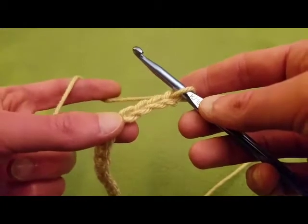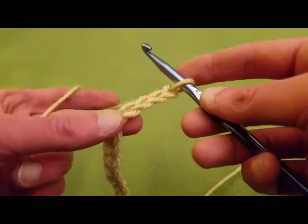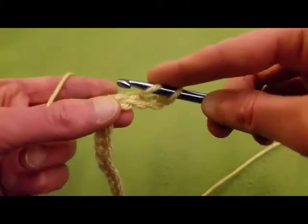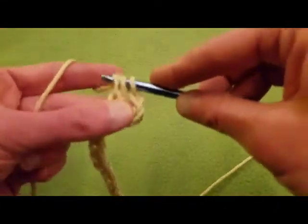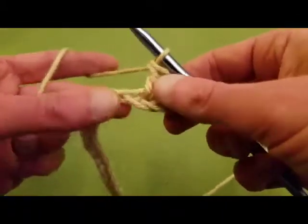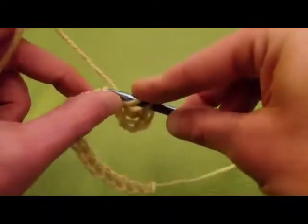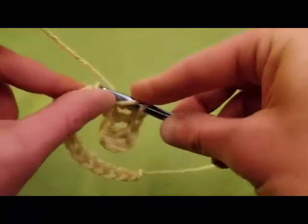So now to begin with, what we're going to do is a double crochet into the fourth chain from the hook. So we've got one, two, three, and then four — aka skip three chains. So we're going into the fourth with a double crochet. Because that first three chains counts as a double crochet. And then for this first row, basically what it amounts to is just double crocheting into each stitch as we go along. Nothing too out of the ordinary.